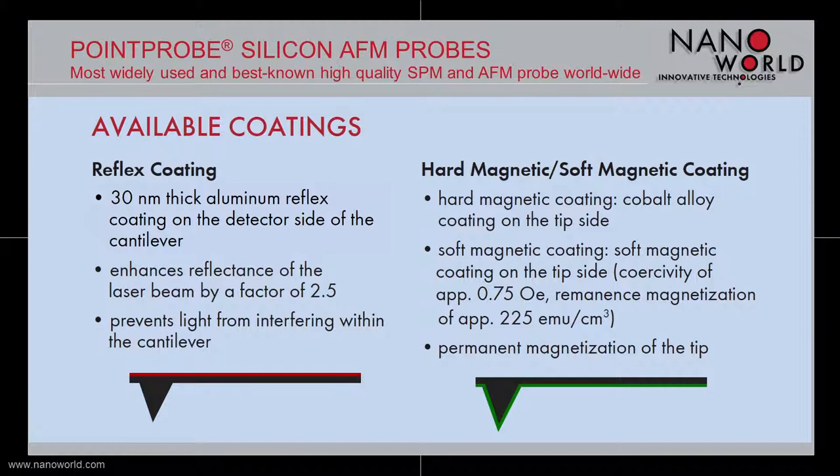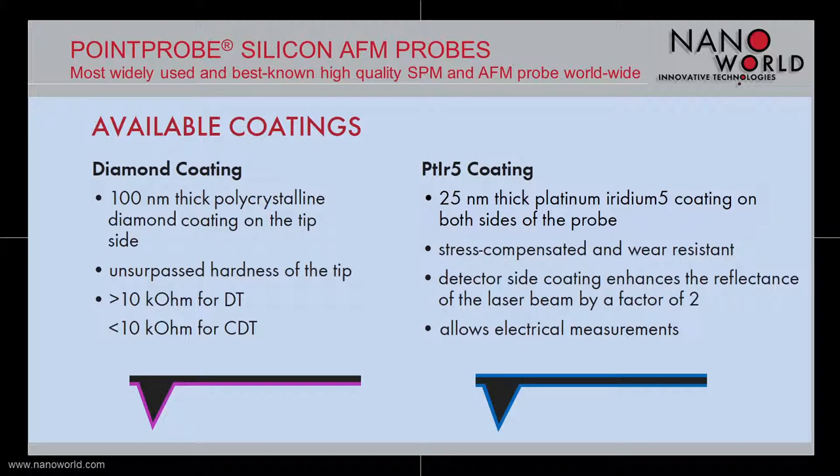For magnetic measurements, a hard or soft magnetic coating can be deposited on the tip side of the cantilever. For a hard magnetic coating, a cobalt alloy is used. The soft magnetic coating has a coercivity of 0.75 Oe and a remanence magnetization of approximately 225 emu per cubic centimeter. Both coatings ensure a permanent magnetization of the tip. Another possible tip side coating is a diamond coating, consisting of a 100 nm thick polycrystalline diamond coating with a resistivity of more than 10 kΩ·cm.